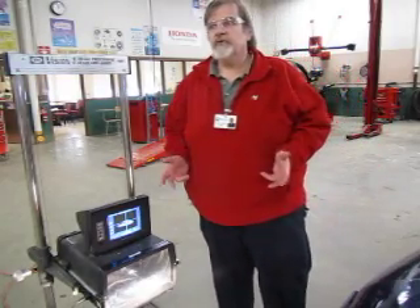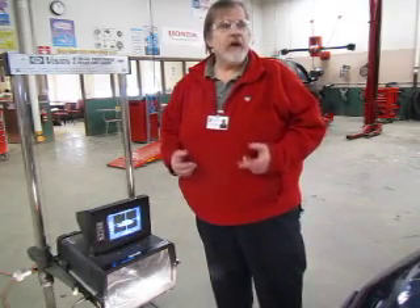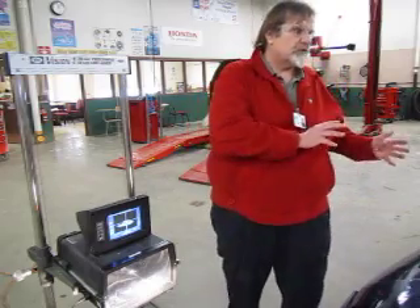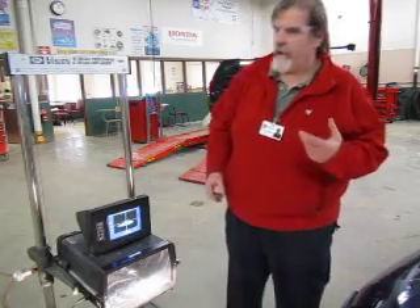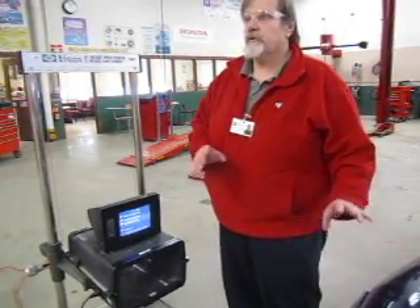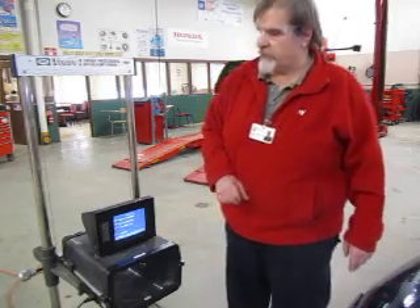So at this point, we've now measured both headlamps. We've determined that the passenger side failed, and that the driver's side has passed. We would have to let the customer know that the driver's side would not need to be adjusted, but the passenger side would need to be adjusted in order to pass safety inspection. We'll hit number five again to turn that off and it takes you back to the original screen. We are now done checking our aim. You can turn off the car, turn off the lights, turn off your headlamp aimer — we have now finished checking the headlights on the Dodge Neon. Thank you.